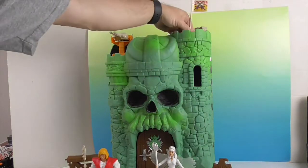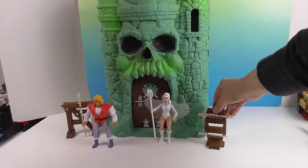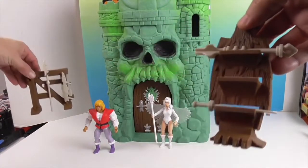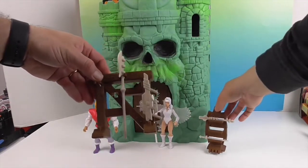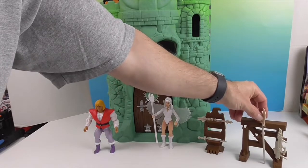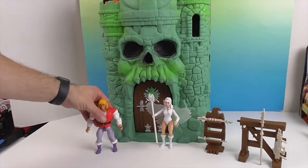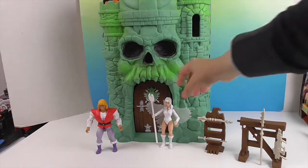Let's take a look at some of the stuff down below. It comes with a little stand — like a rack for your weapons. You can put them all on one or spread them across both; it's good that they leave room because you're probably going to get some more weapons with your figures. And then we just have Prince Adam standing there — he was a previous figure and, of course, this is his home.